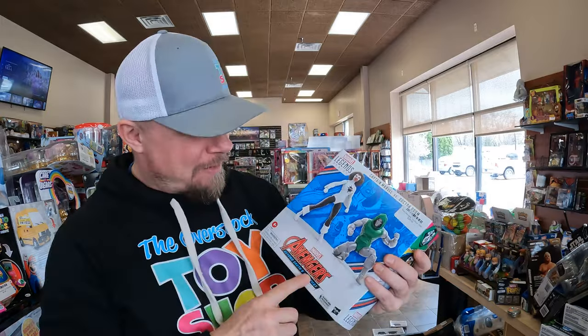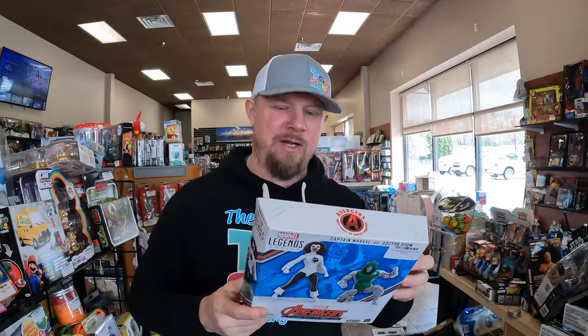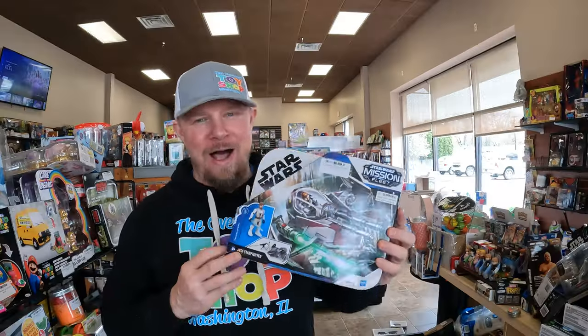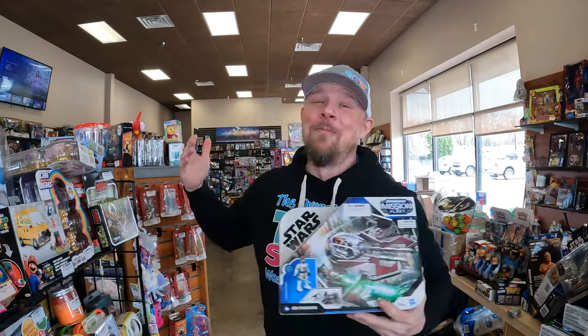I think this Marvel Legends has been back there for a little bit — it has a small dent in the box, but other than that it looks pretty good. It's Captain Marvel versus Dr. Doom and it'll be pretty easy to list. I've moved this Star Wars toy around the store about 2,011 times and I am kind of over moving it, so I am going to list this. It came out of our very first truck, the Macy's Overstock Load. It's been here since November, December, January, February, March — and it's still here. It's gotta go.